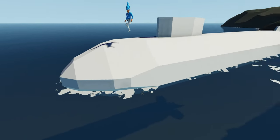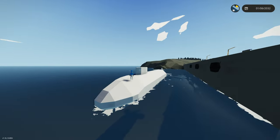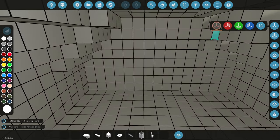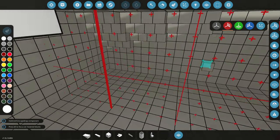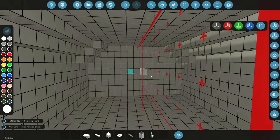So yesterday we actually built the hull of this thing, which is this entire outside part right here. But today we're going to be adding an interior to it. There's probably going to be multiple interior videos because this is a fairly large submarine. So let's go ahead and bring this to the workbench and start on the interior. Up front here we're actually going to add a sonar room — we already discussed this yesterday — and then back here we'll have a sonar room as well.